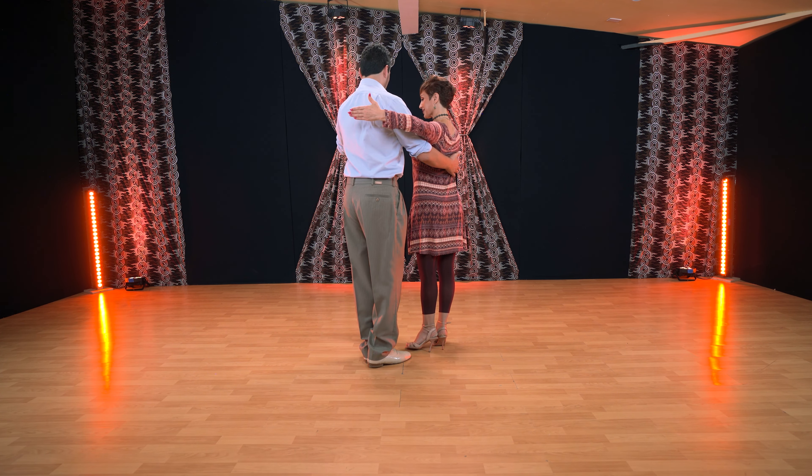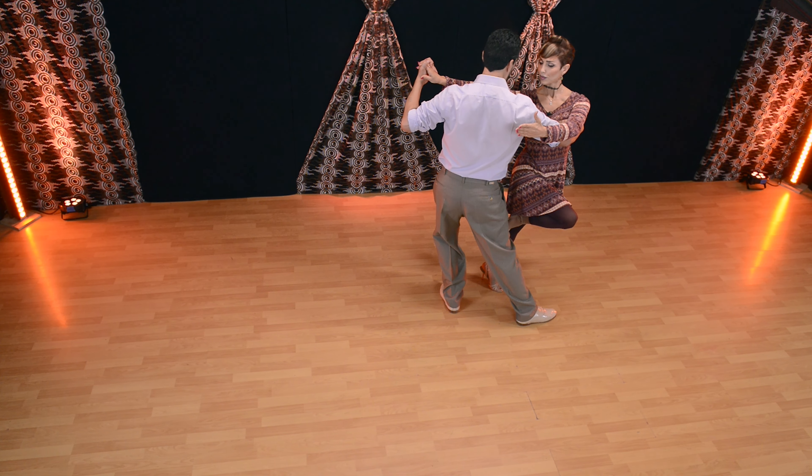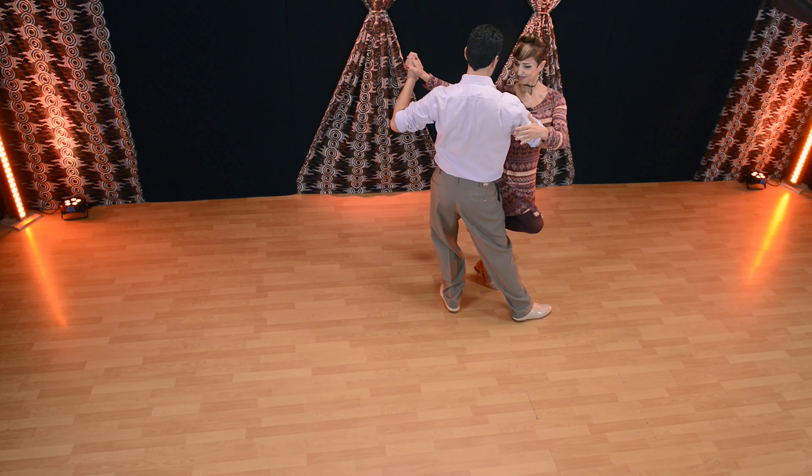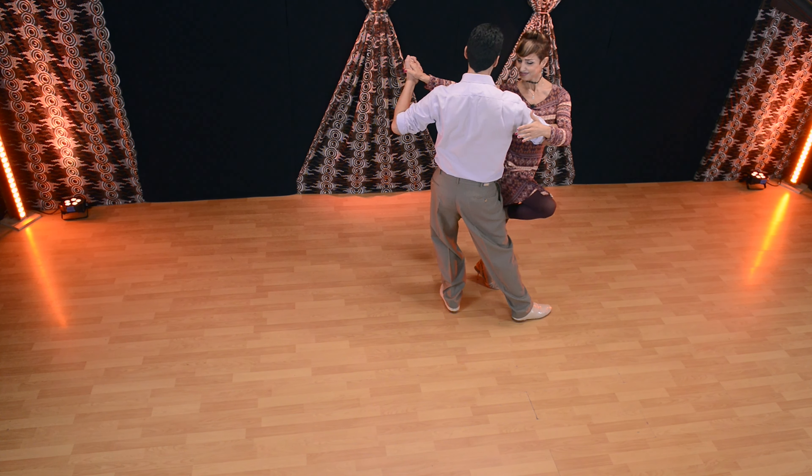Point A — lifting, expanding — but make sure we are not rotating her when she's not in axis. That is wrong. Leaders, make sure she's back in axis first, then rotate, and then take the ocho.